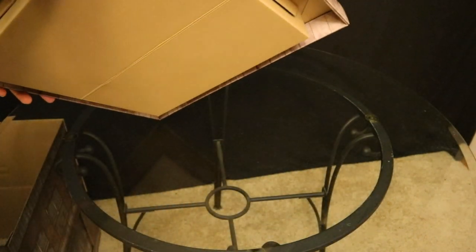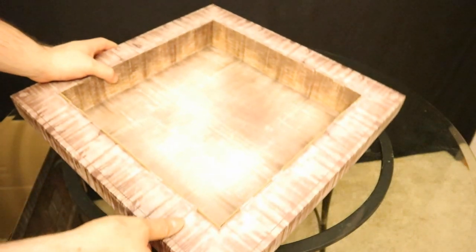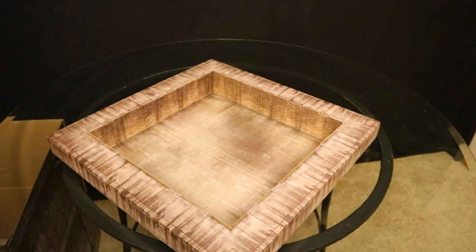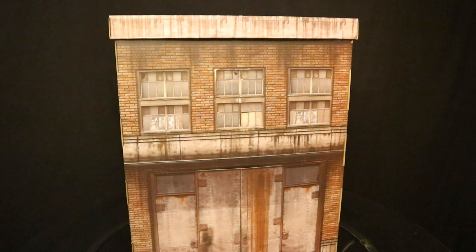So now we've got the rooftop, which will fit right on top of the rest of the building, and then we're pretty much done. Now that we've attached the roof, here is the Building 3.0 pop-up diorama completed.